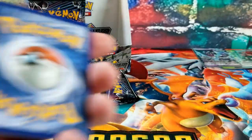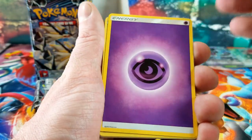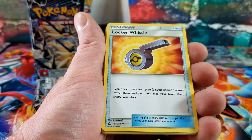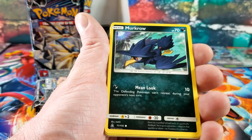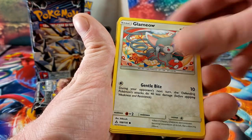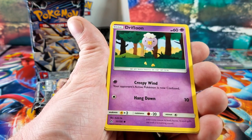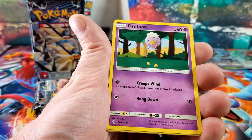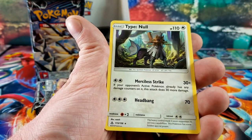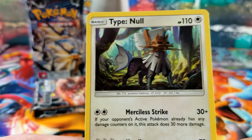Code, Driftloon, Gible, Looker Whistle, Muk, Magnemite, Snover, Glameow — the skinny version before she gets all bloated — Drifblim again, Cosmog — and the rare card is Type Null. That's a weird-looking thing — look at it. Three packs left.